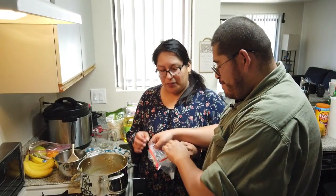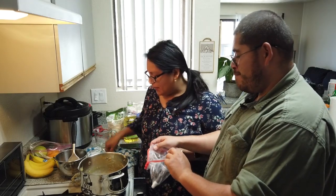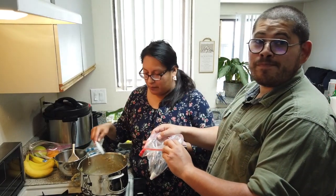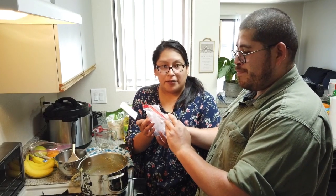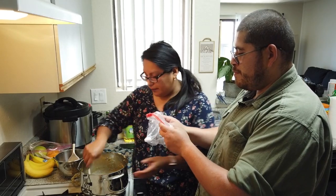Alright, so now Armando's going to help me opening up the bag — this is a two-person deal — because I'm going to start putting the dough in the bag so we can start piping. Make sure your star tip is in there first; you don't want to put it afterwards because it's not going to work.